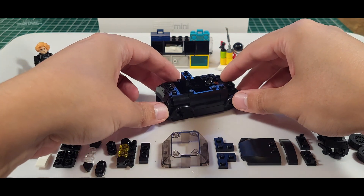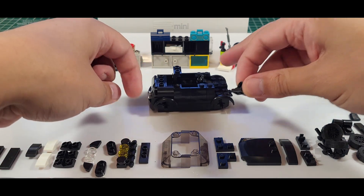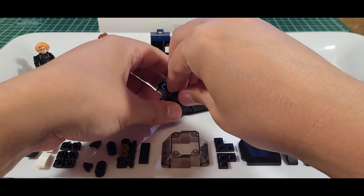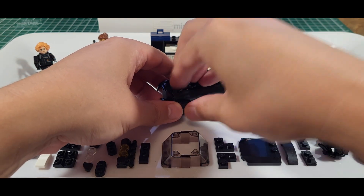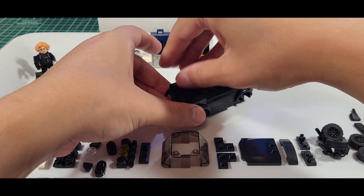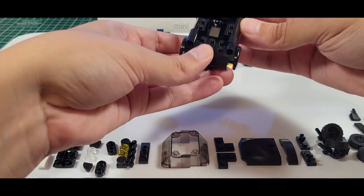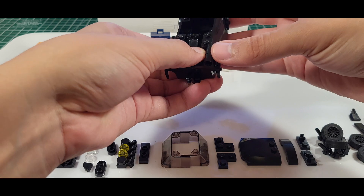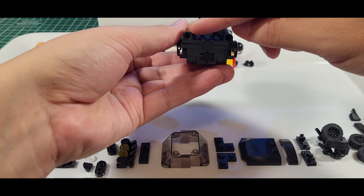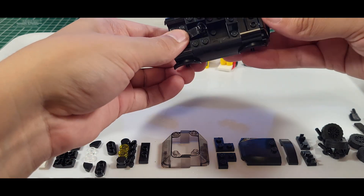I really like the way that they were able to incorporate that front end. If you've seen the classic Mini, it has a very cute little front — a very cute little bonnet. Now these — if you ever find these, they are nice to pick up.